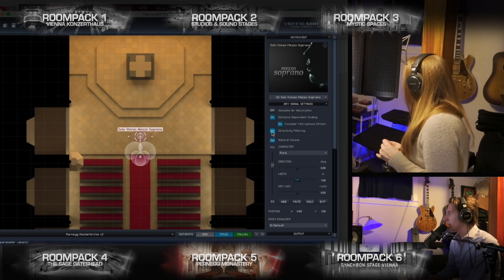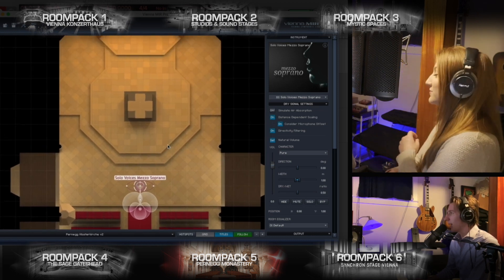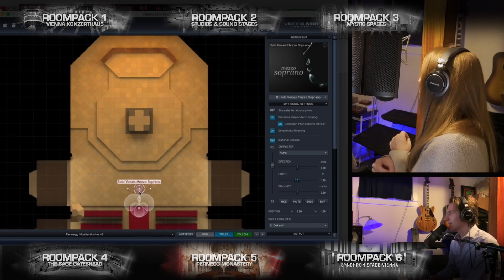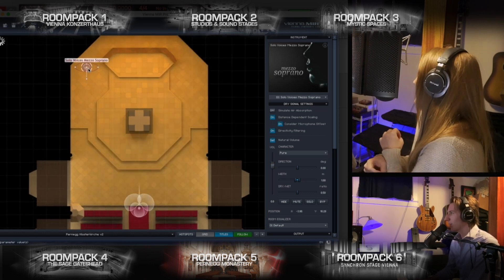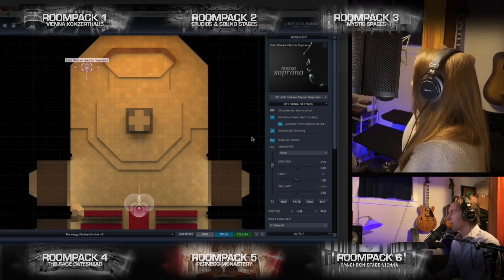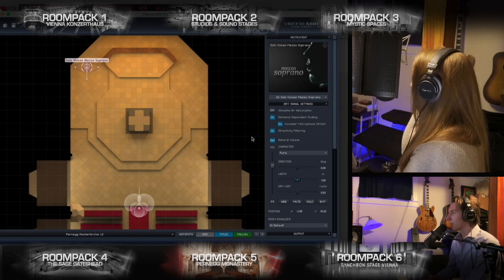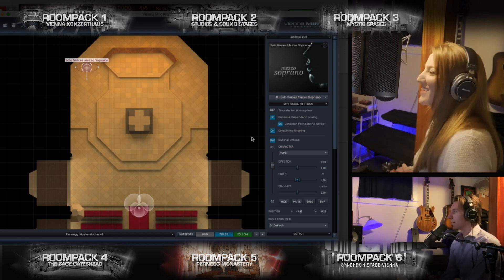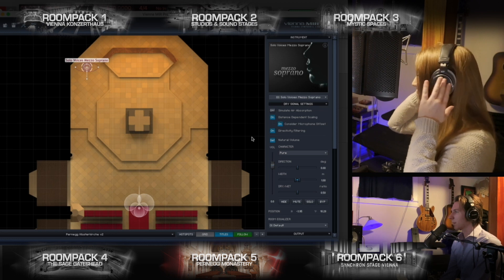Let's do this directivity filtering here for fun. Do you want to try yourself in the corner? Let's see — back there in the corner. Oh yeah, I can actually hear the difference already. It sounds kind of boomier in a way. I like it. I'll just stick with the same one for now.